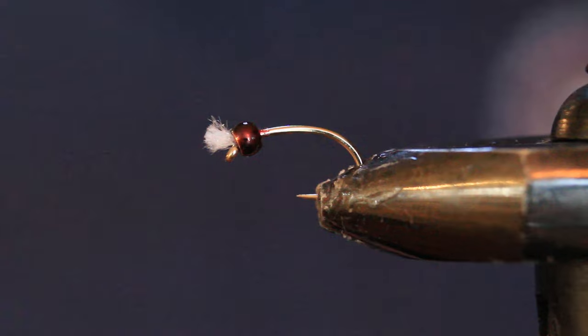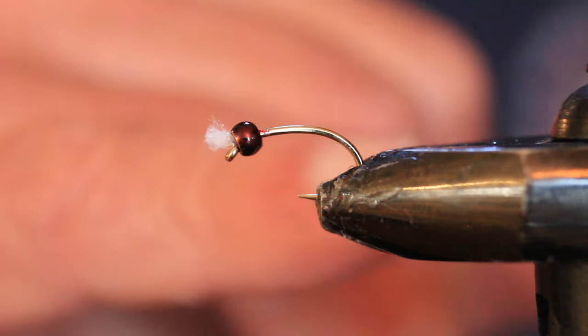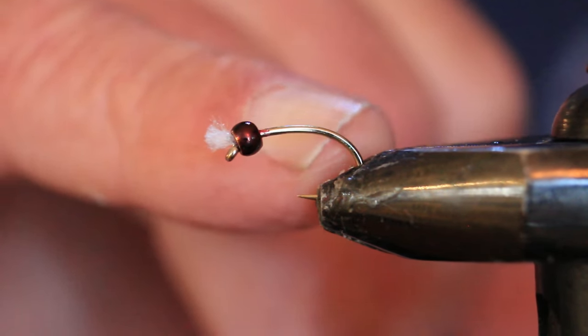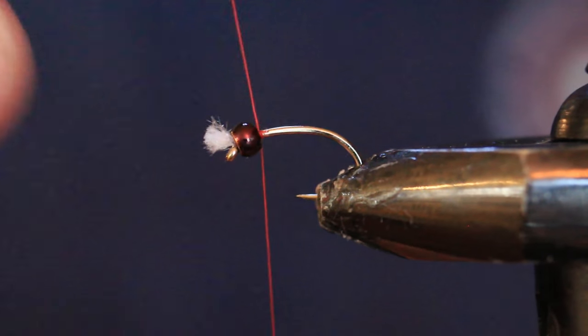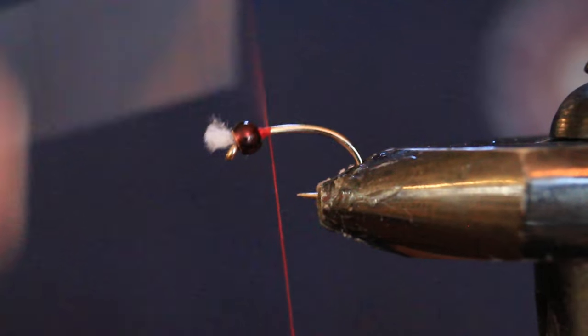When you're tying a thread blend, the color you want to peek out at the butt is the color you use as the first one on the fly. So I'm coming in here with the red thread because I want red to be the color at the butt of the fly.